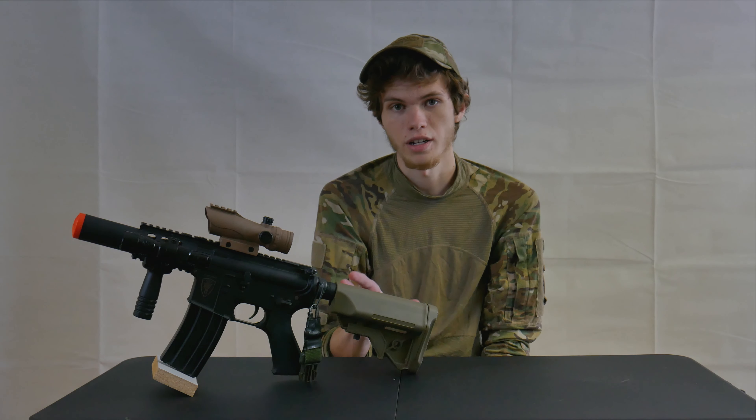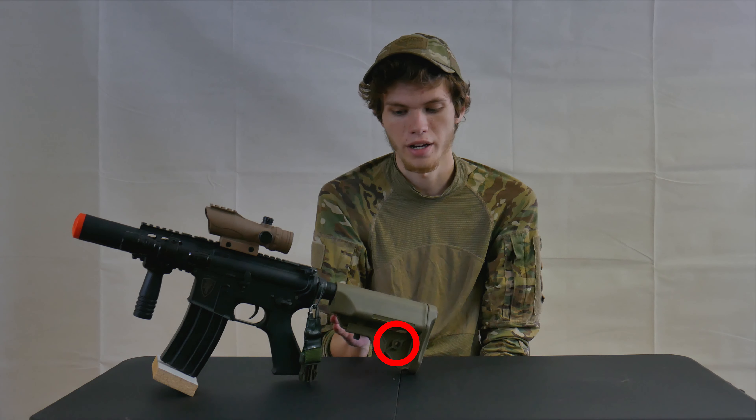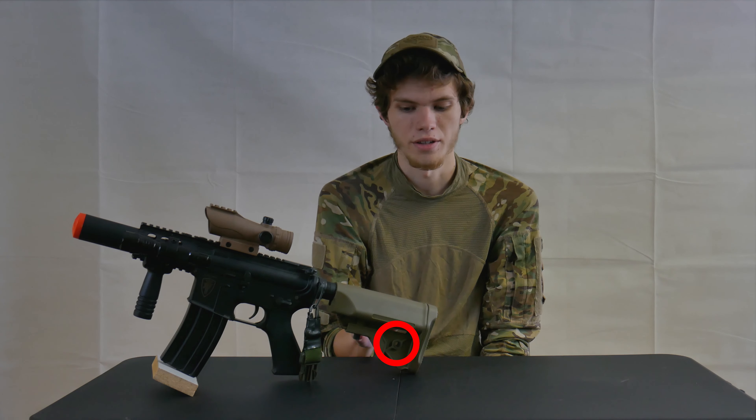The new stock on this gun also comes with a QD sling mount, so whether you're a lefty or righty, it's got an easy QD attachment on either side, which makes it very easy to carry around.